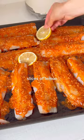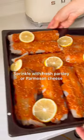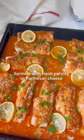Put slices of lemon on the fish and bake for 15 minutes. Sprinkle with fresh parsley or parmesan cheese.